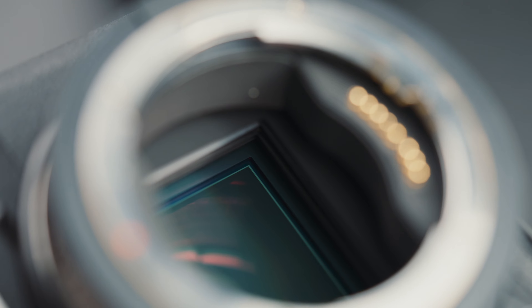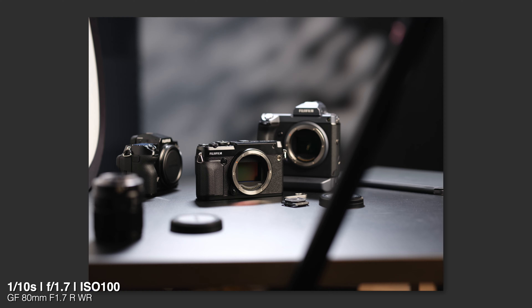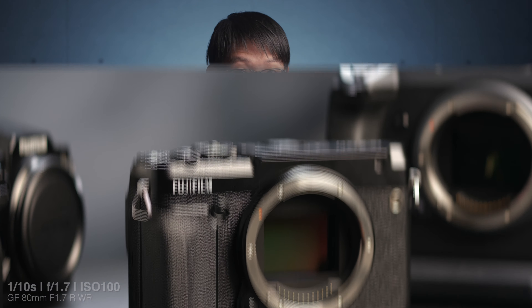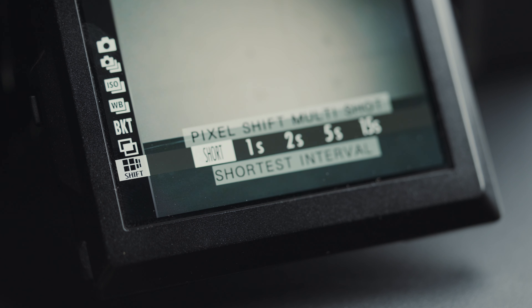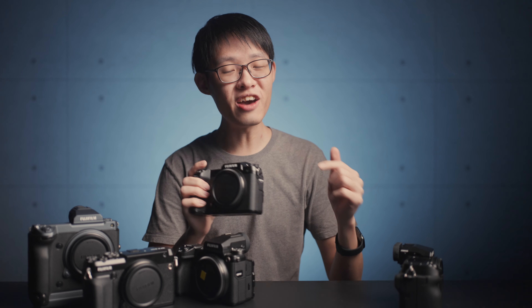Here's the big win for the Mark 2: in-body image stabilization, and it's a mighty fine IBIS. I was getting sharp handheld shots at 1/10th of a second exposure times on medium format using an 80mm lens. This is for sure the biggest upgrade over the Mark 1 in my opinion. IBIS typically comes with a bonus feature on GFX cameras, and the 50S Mark 2 is no exception — it gets pixel shift mode for quadruple the resolution.